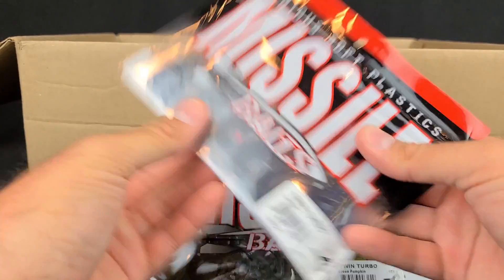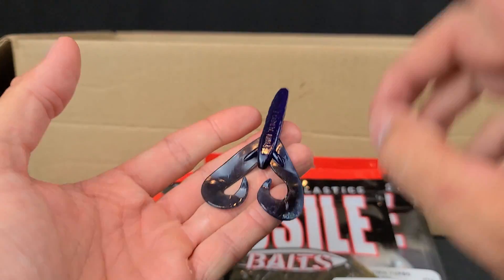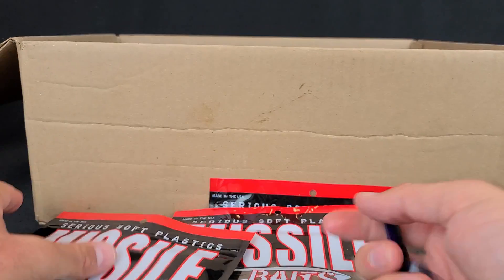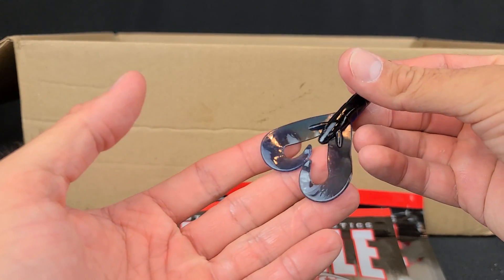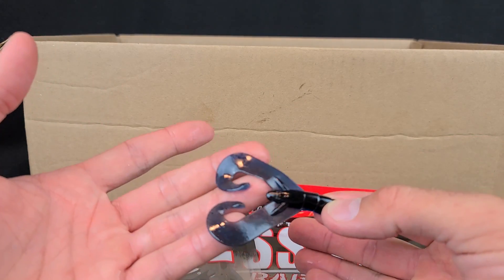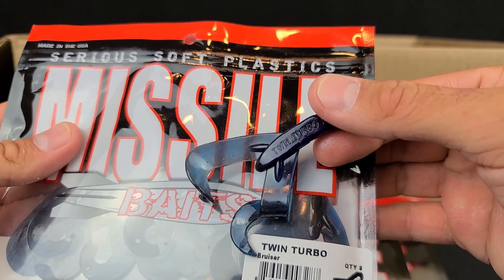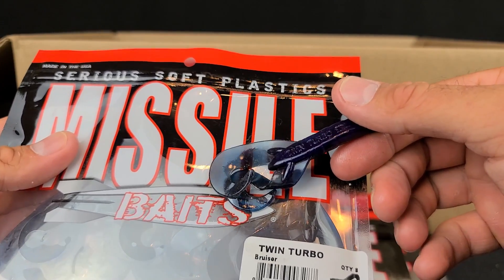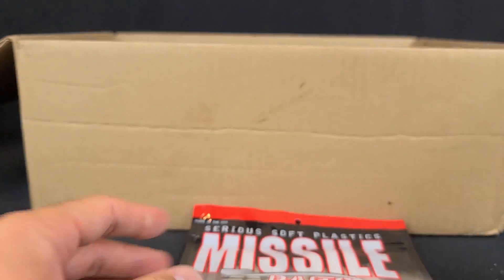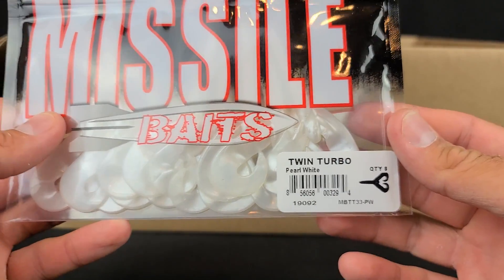I saw these and thought they'd be great. The Reaction Innovations Smalley Beaver and Sweet Beaver are some of my favorite jig trailers, but in the summer when fish metabolism boosts up they like a little bit of action and flutter. So I got these — the Missile Twin Turbos. Essentially a double curly tail grub type thing in a crawfish shape. Those will work really well on the back of a jig and on the back of finesse jigs too. I grabbed them in Bruiser — black with a light blue belly — green pumpkin with black flake, and pearl white, which I thought we could even try on some swim jigs.